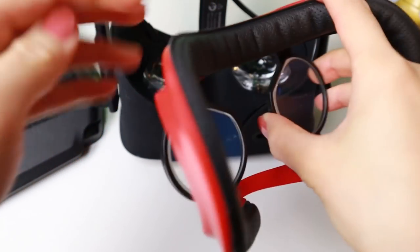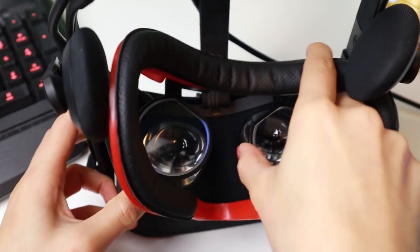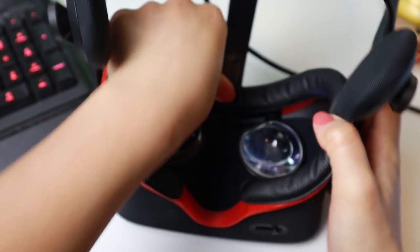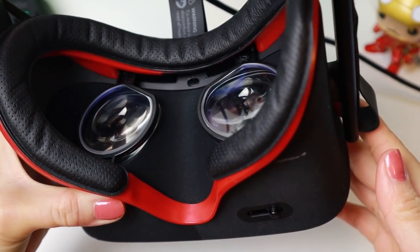Then turn around the interface while holding onto the lens adapter from the other side. It's recommended to hold the lens adapter like this to insert the adapter in place. Now reinsert the Rift interface — make sure to click it on the headset.